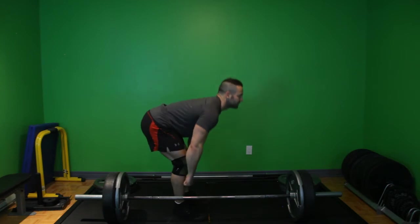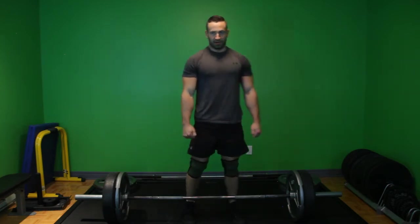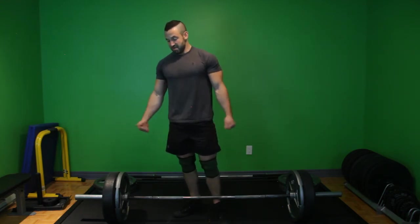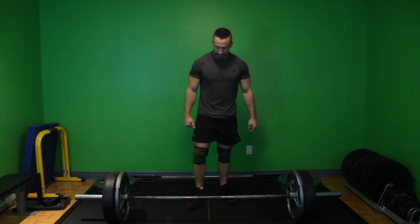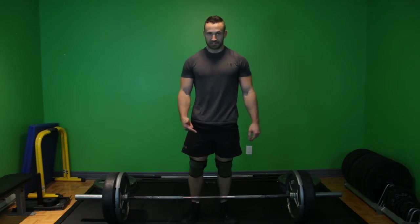I'm bending over to smell the flowers, coming back up. Very vulgar ways of teaching this, but if I get people deadlifting 500 plus in six months, it works. So close the door, fuck the whore, smell the roses.